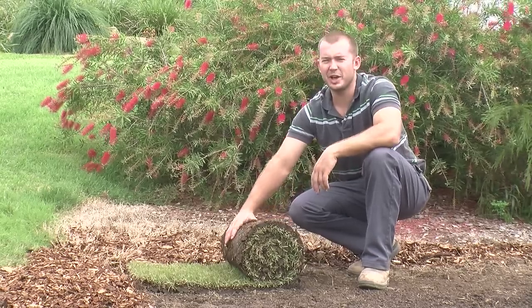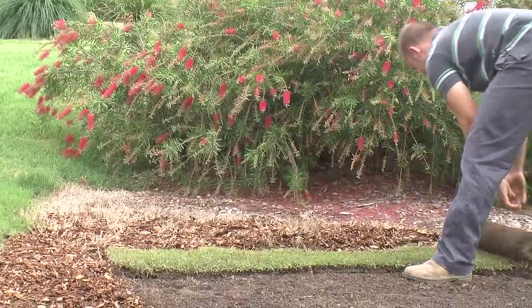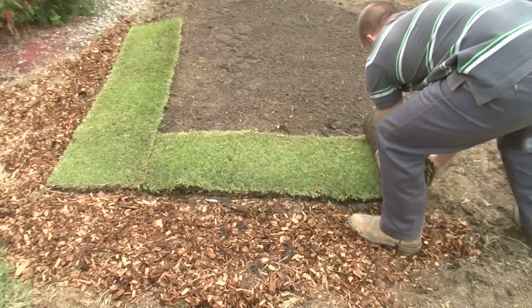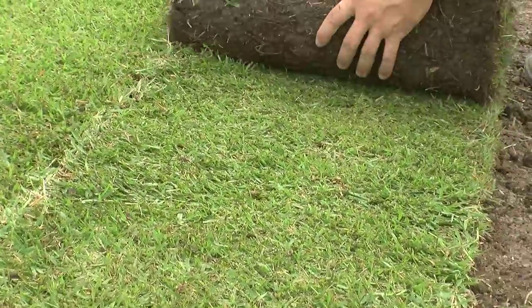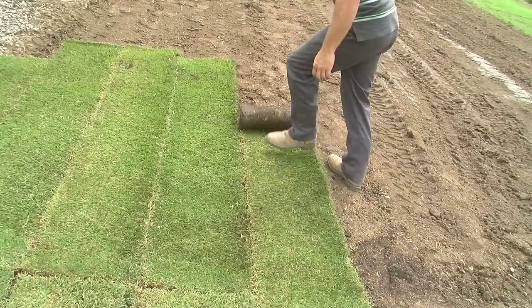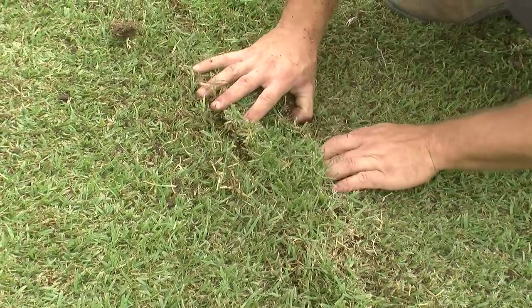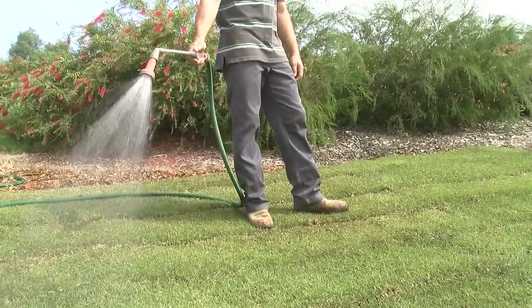Turf is the best and safest way to install a lawn, and laying turf is really easy. Simply lay one roll around the outside and then fill in the area with turf all going one way. Patch up any gaps, roll the lawn if you can, and water in well. On hot days, water the turf in sections as you lay it.